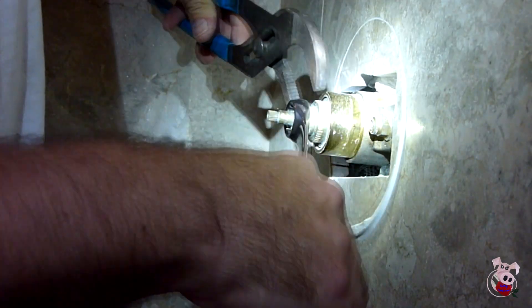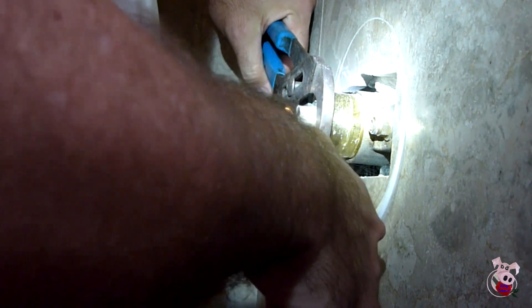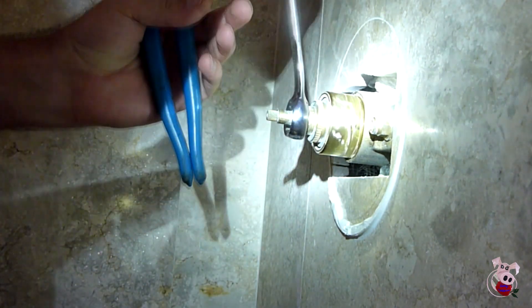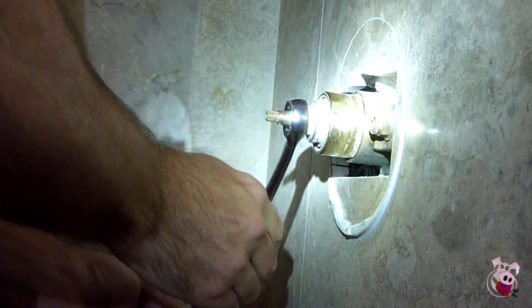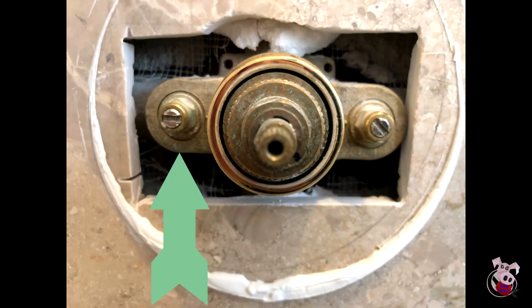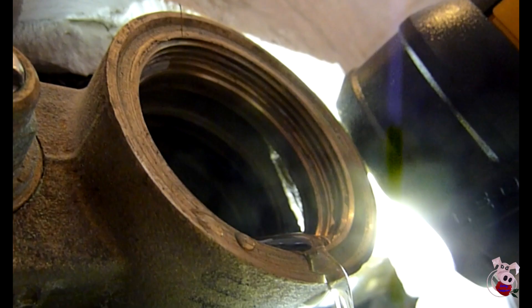When you turn it, you want to use more than just the nut. The nut at the end actually doesn't spin off — it turns the whole unit out. You'll see here that I use a wrench and a pair of channel locks. Before we get to this part, make sure the water's off. There are two little screws right here. If they've been in there a long time, the seats might be worn out, so even if you turn them in, the water might still be on. If you have any doubts, turn the house water off.